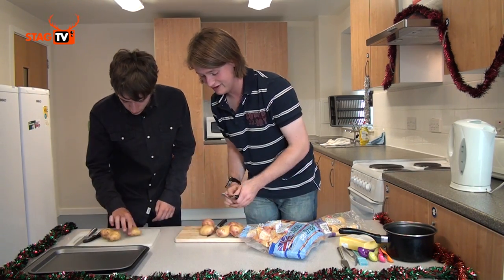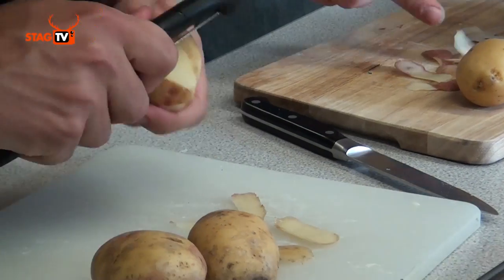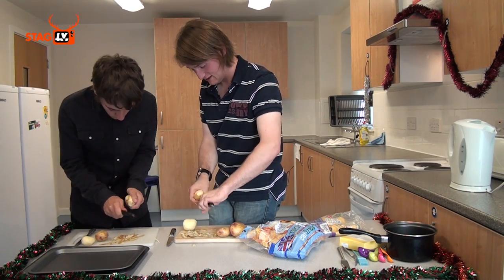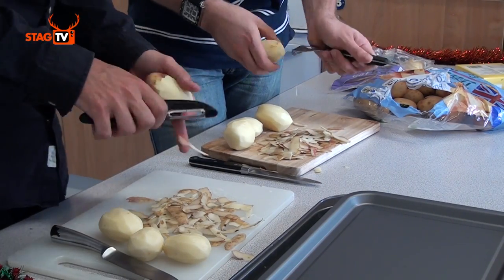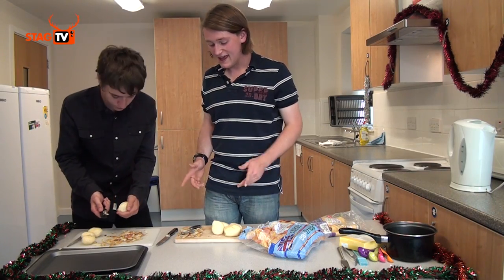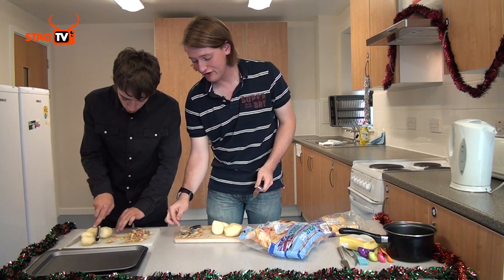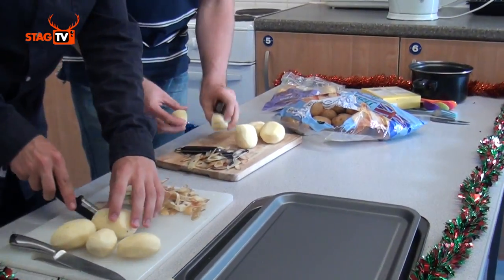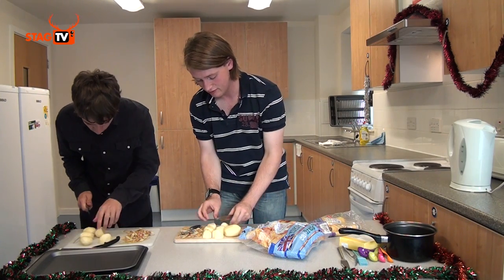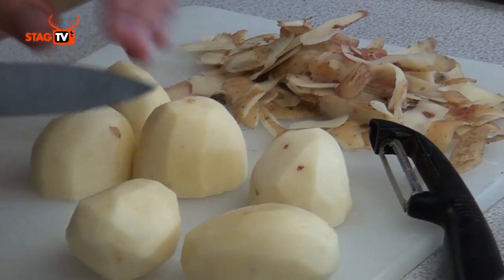The first thing we're going to do is peel them, then work your way around the potato being careful not to cut yourself. Before we boil them, we want to chop them up. We want them all to be roughly the same size so they cook at roughly the same speed — some potatoes will probably end up in two bits, some in three, some in four, depending on the size.